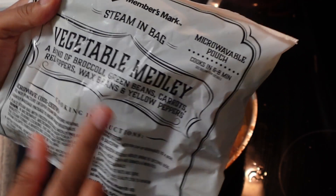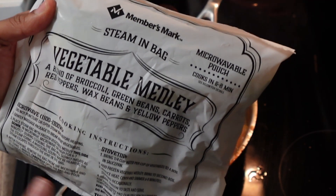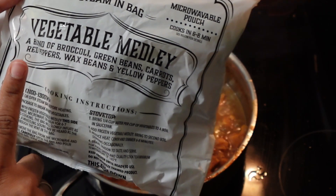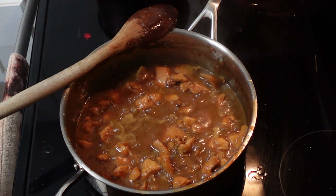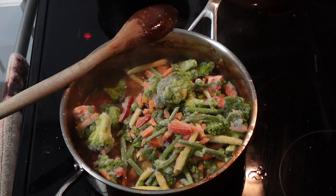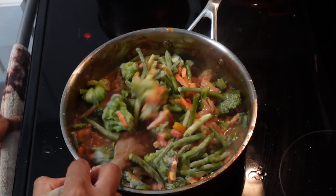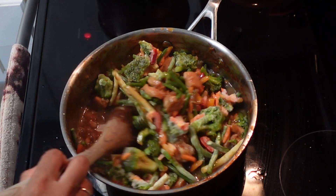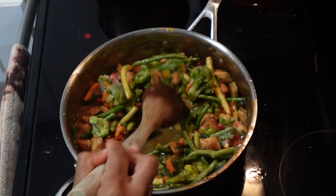These are the vegetables I'm going to use — a steam-in-a-bag mix with broccoli, green beans, carrots, red peppers, and yellow peppers. It's my favorite mixed vegetable blend. I'm throwing it in with the chicken. I'm trying to use things from my pantry and freezer for this week's meal plan. Once the veggies warm up and steam in the hot sauce with the chicken, dinner is done.